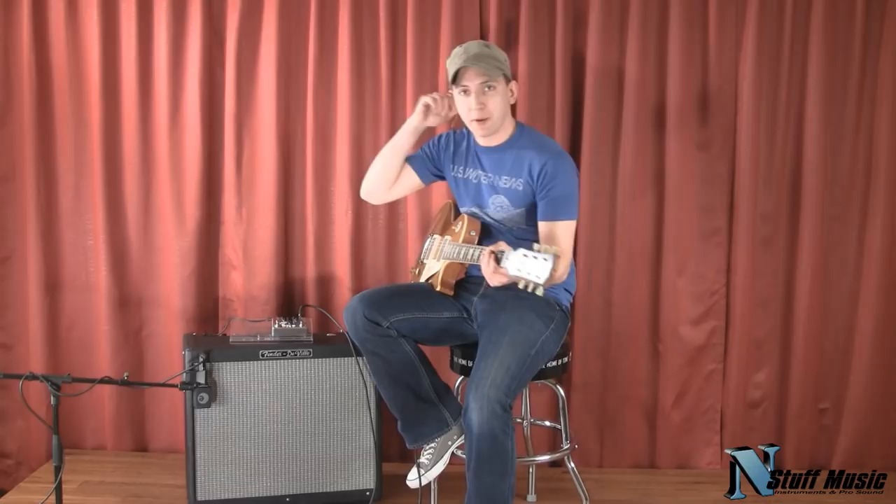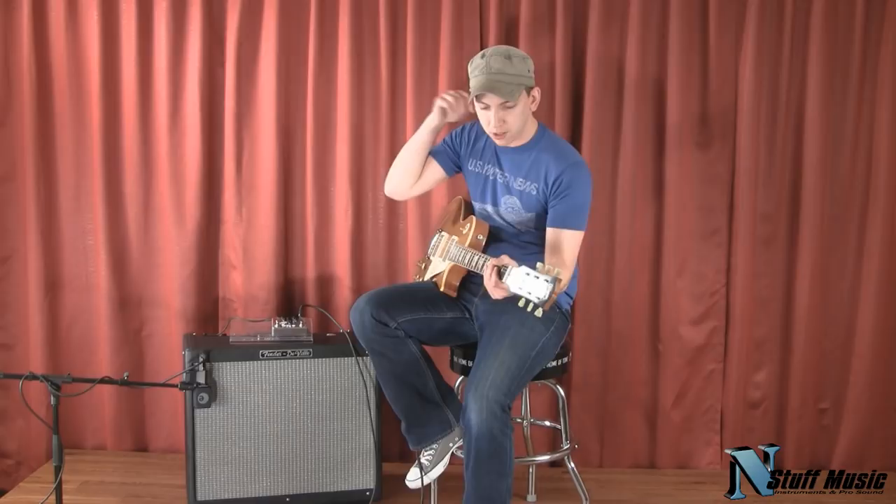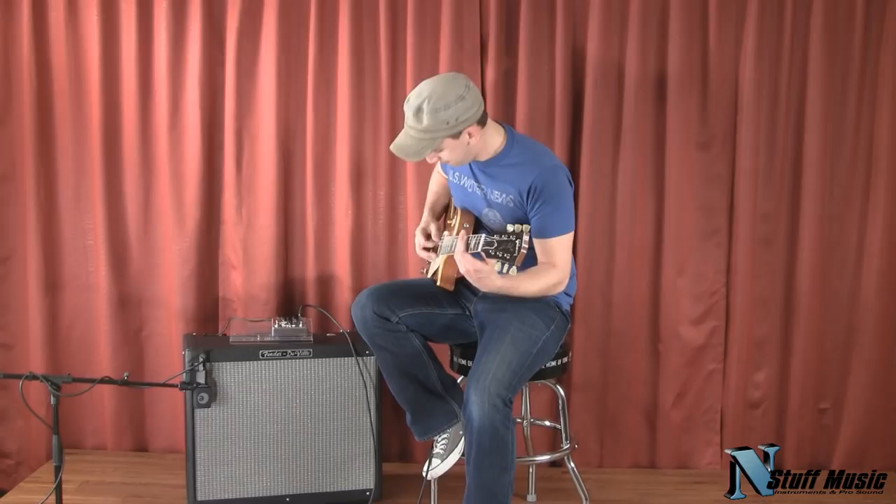I had the gain there at about 12 o'clock. I'm going to bring it up to about 3 o'clock so we can see how much overdrive this thing really has in it. And I'm going to play with the volume control so you can hear how the pedal cleans up.